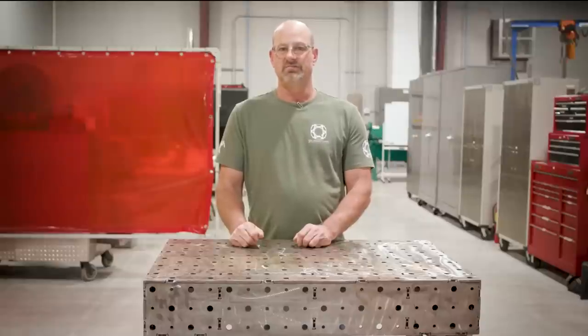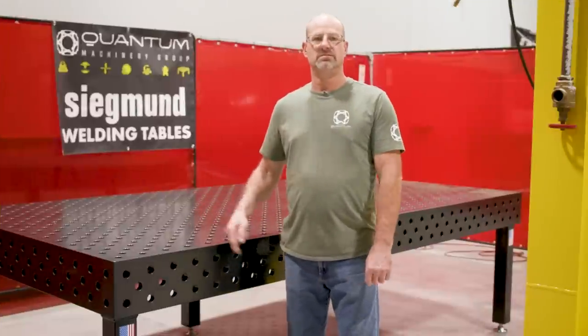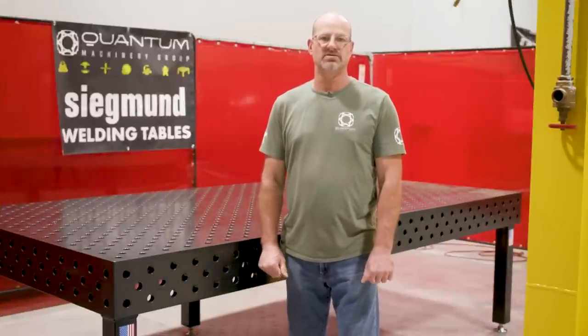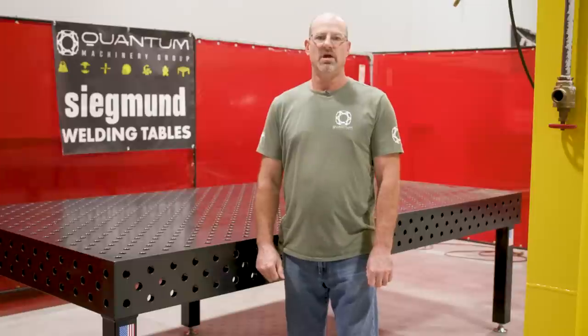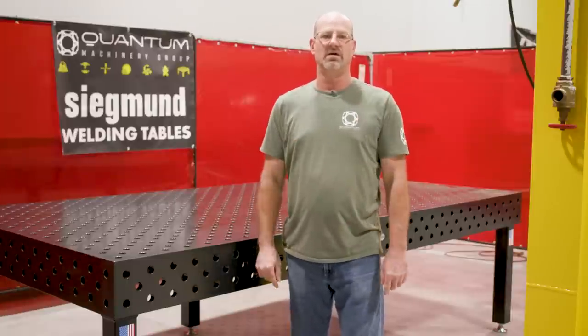They started asking about our welding tables, so we told them what we had. And when they saw them, they said, 'That's not a table — that's a table.' This is the Sigmund System 28 Imperial Series 5x10 Professional Extreme Welding Clamping Table, and we'll be going through all the functions and features today here at Weld.com.